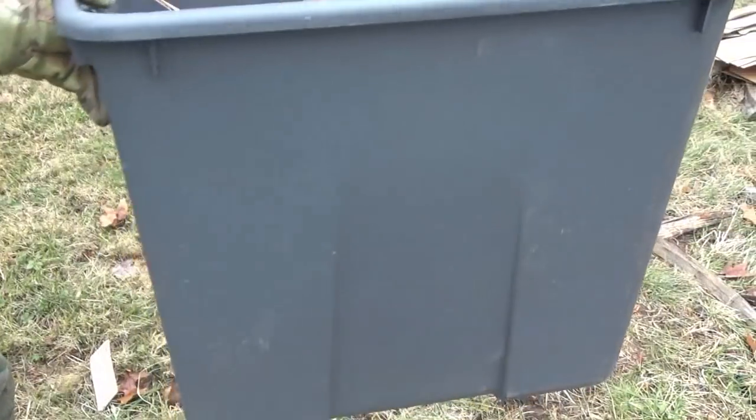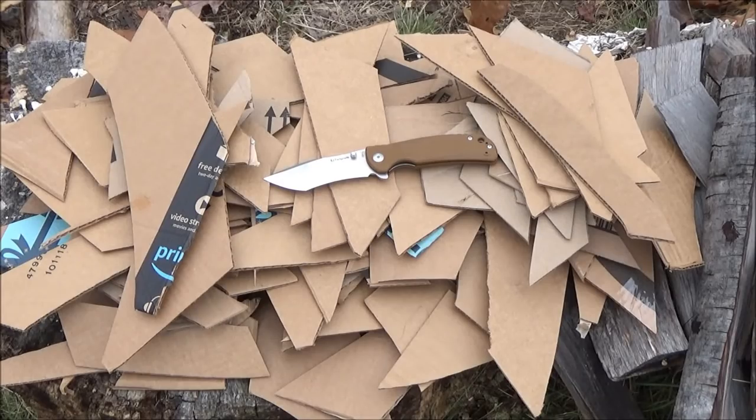I tested two other Kizers during this festival of cutting. So final thoughts: the price is right, interesting blade shape, the steel is appropriate, the flipping action was really good, and initial sharpness was screaming sharp.